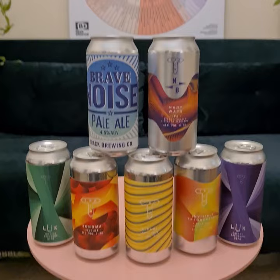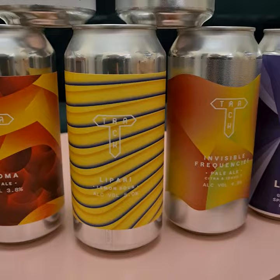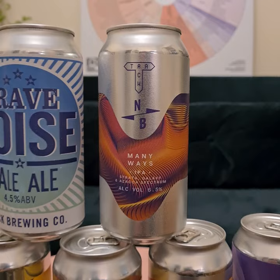Here we go. Here's the box. We've got an Eclipse Spectrum double IPA, we've got the classic Sonoma, we've got Lipari their lemon sour, Invisible Frequencies a pale ale with Citroen IDO7, a Galaxy Spectrum double IPA, many ways IPA, Strata, Galaxy and the Zaka Spectrum and Brave Noise Pale Ale. That is my kind of beer box.